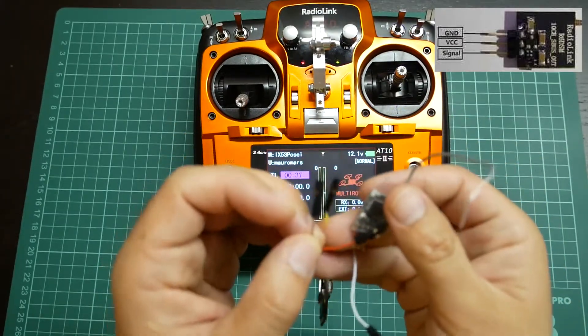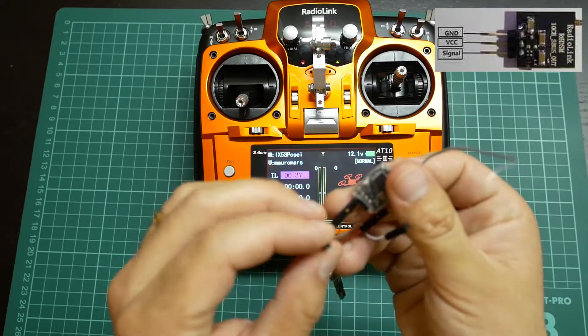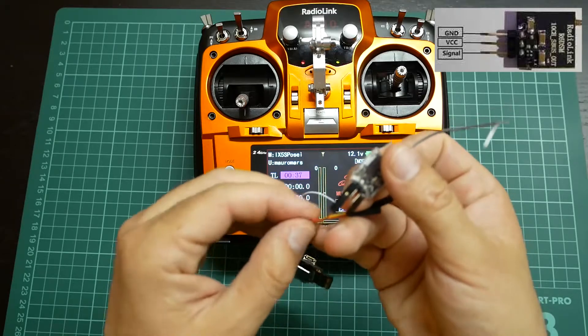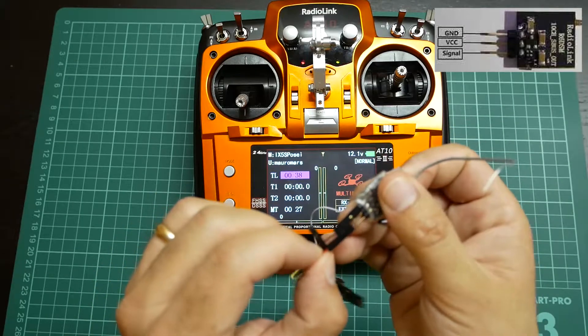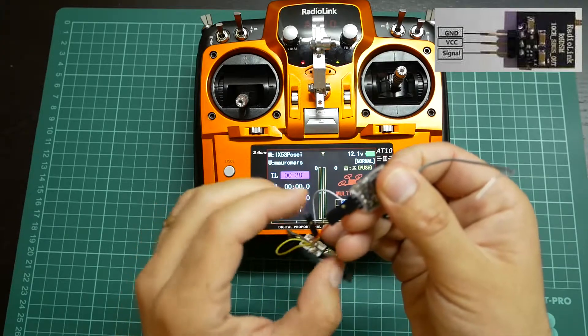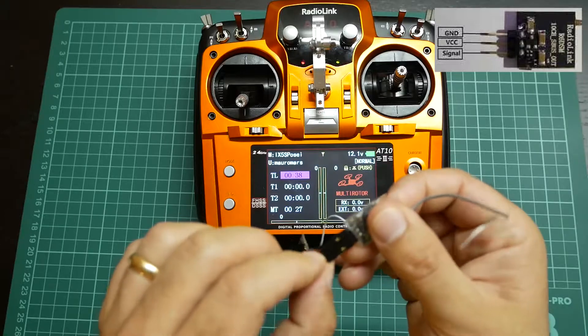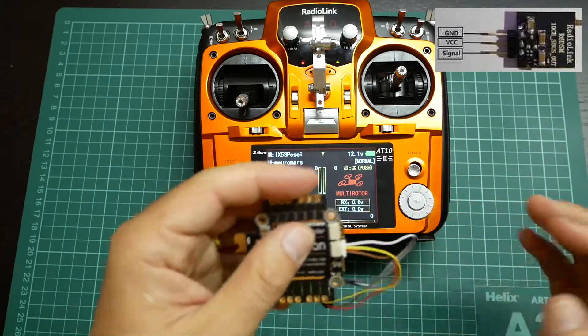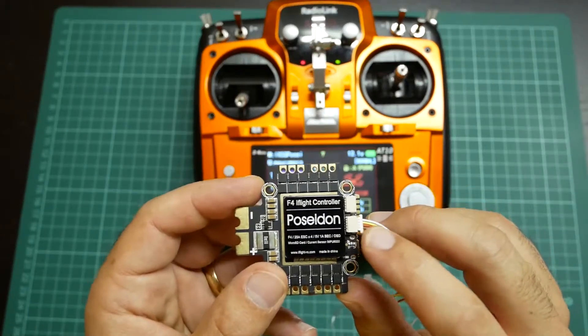First of all is GND, then VCC — 5V VCC — and the signal wire, which is the receive line over the iFlight Poseidon board, connected to UART6.